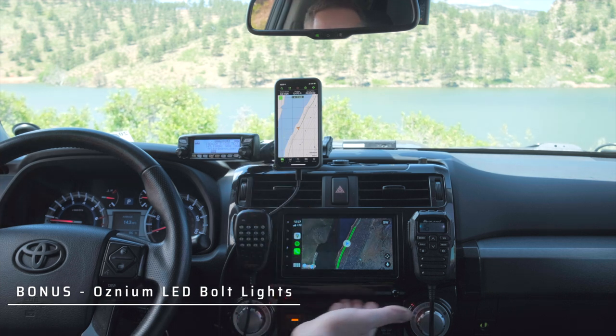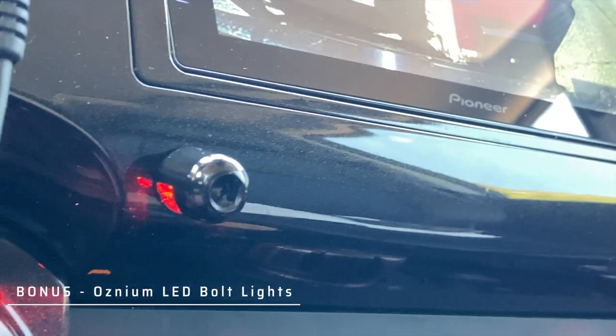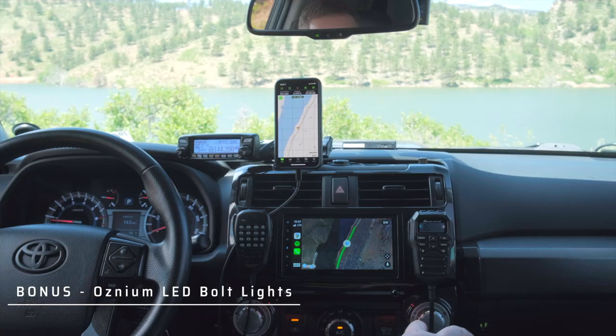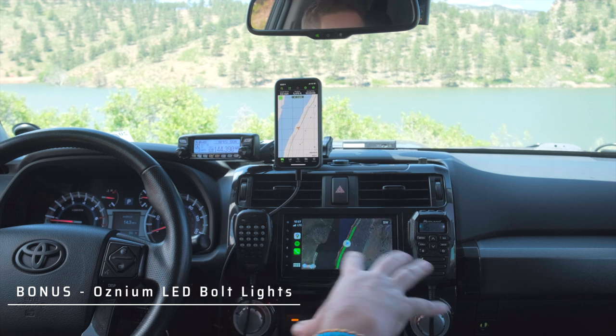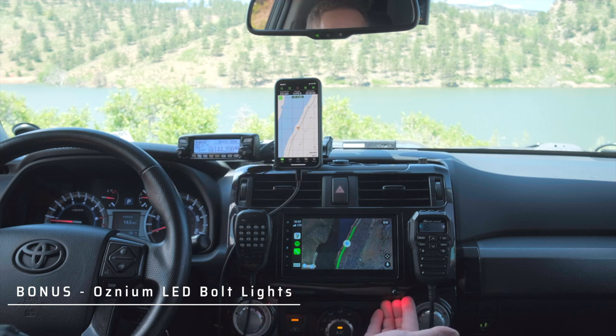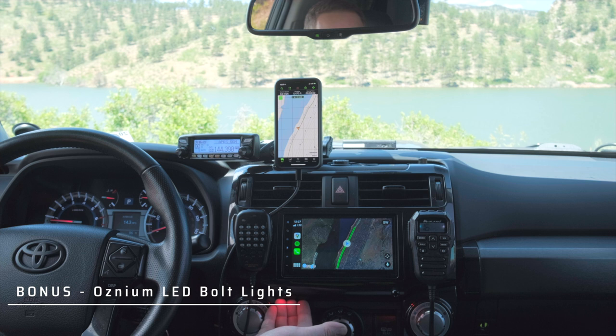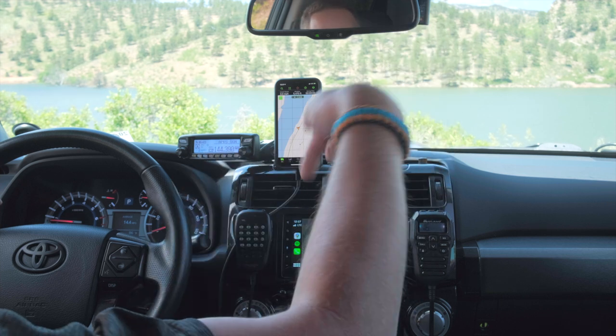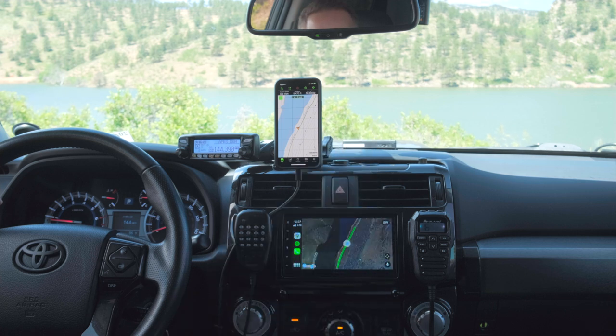These right here are dash lights I use to illuminate the area down below. That area is really dark because of the dark interior of the 2015 4Runner and I really wanted to be able to see stuff down here without distracting from my vision while driving. These are red Osnium LED lights — side bolts — and they work really well. If you have any questions or comments feel free to leave them below. If you like this video give it a thumbs up, and if not give it a thumbs down and let me know why — I'm trying to make this for you guys.